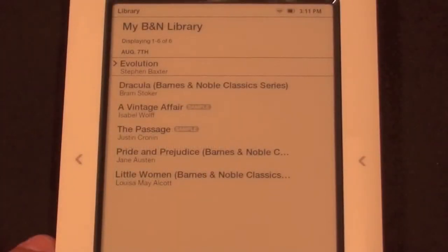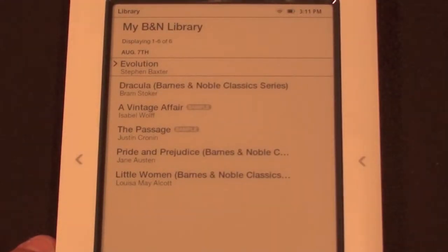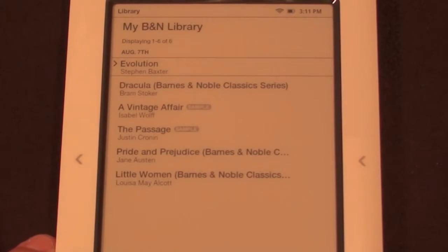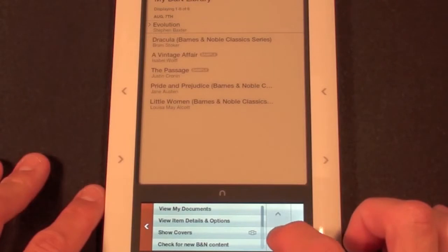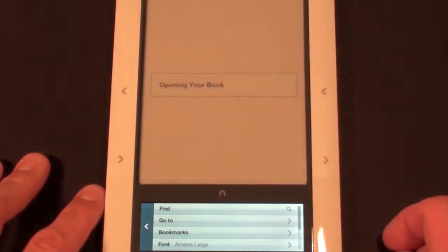Here we have a listing of items in my current library including the book I'm reading right now — Evolution by Stephen Baxter — and some other books that came with the Nook such as Dracula, A Vintage Affair, a sample of The Passage, Pride and Prejudice, and Little Women. So you can get some free materials from the Nook as well. You use these arrows to make your selection.